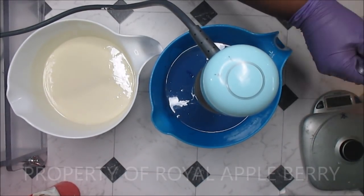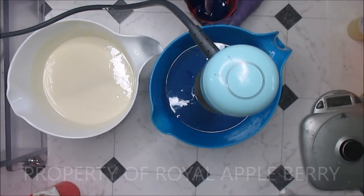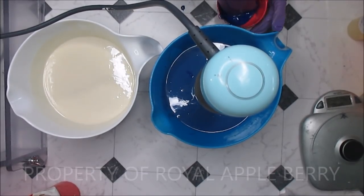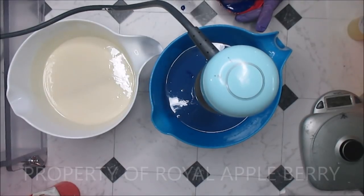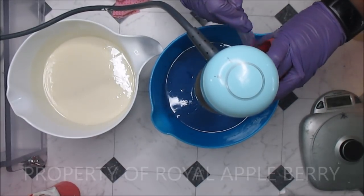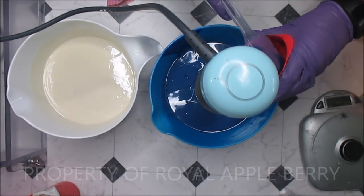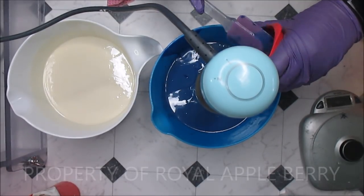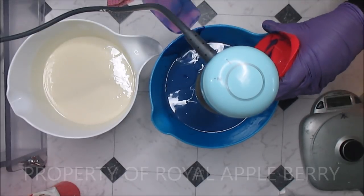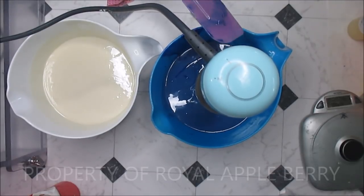I'll grab my spatula and make sure I get the right one. I really hate to put my white and blue speckles together. Almost poured that on the table! All right, let's get that into the bowl. I'm sloshing this everywhere. Then I'll get my fragrance oil mixed in once I mix this up good, because I don't want it to thicken up on me from a lot of stick blending.